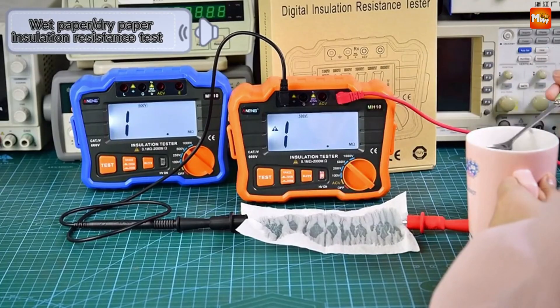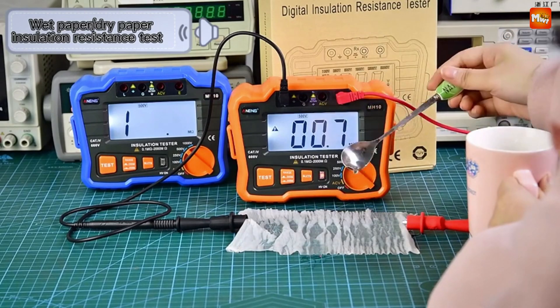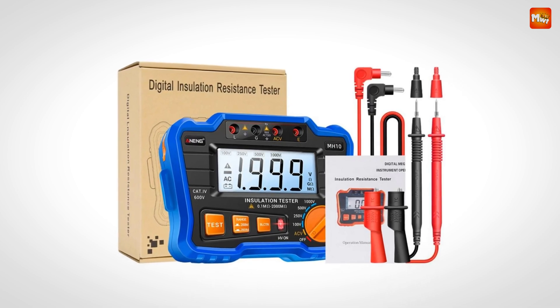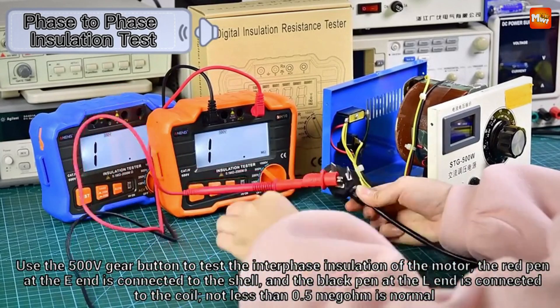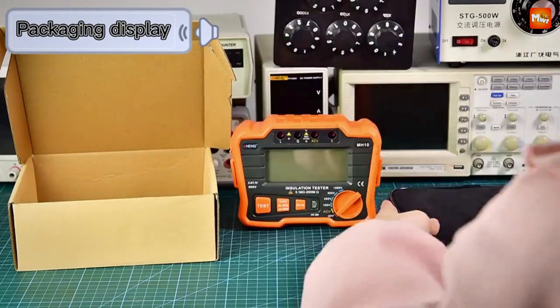To recap, the Anning MH10 is easy to use, safe, efficient, and built to last. Pros: ease of use, safety features, clear display, durability, and flexibility. Cons: manual range switching and limited AC voltage measurement.